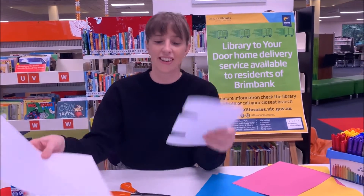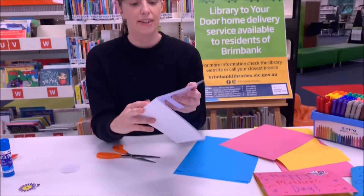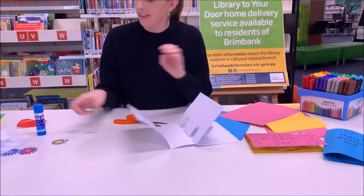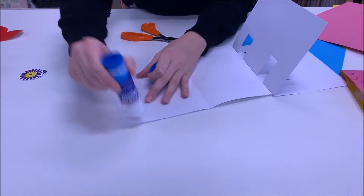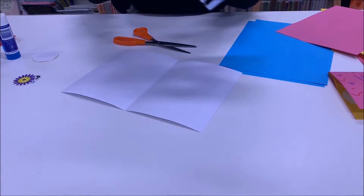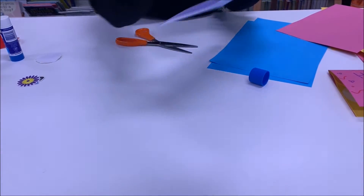That still looks like a messy card — you don't want to give your mum a card with holes in it. So you need to cover up those holes. You fold the second piece of paper and it goes over the top, so it looks like a normal card on the outside, but when you open it you've got these little pop-ups. Glue the two pieces together, putting a little bit of glue on the top and bottom and down the sides.